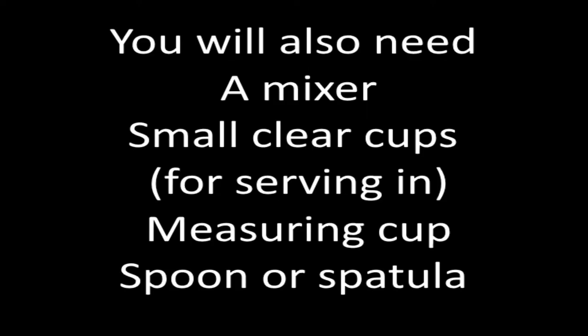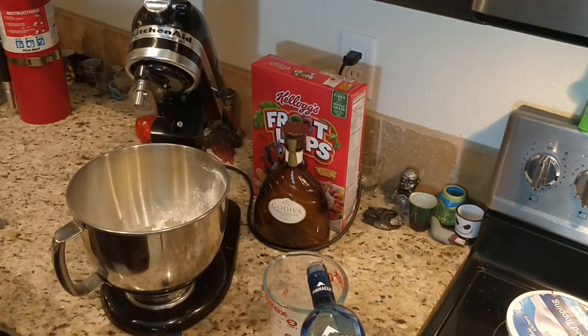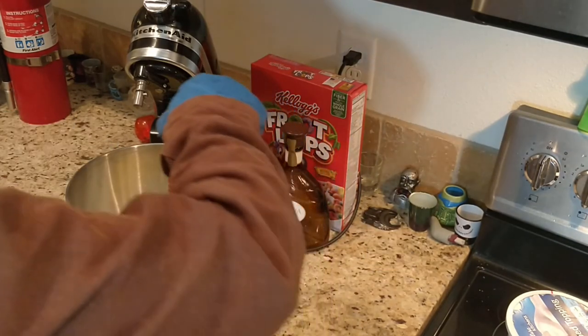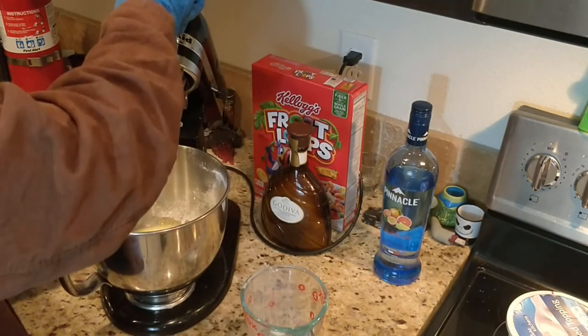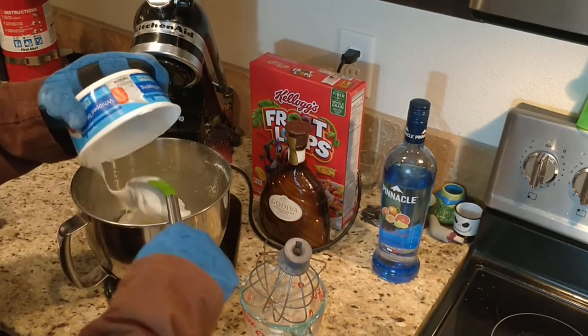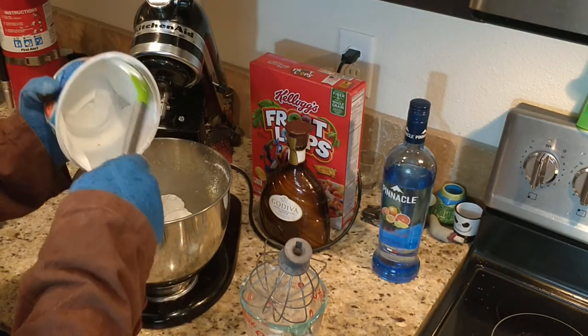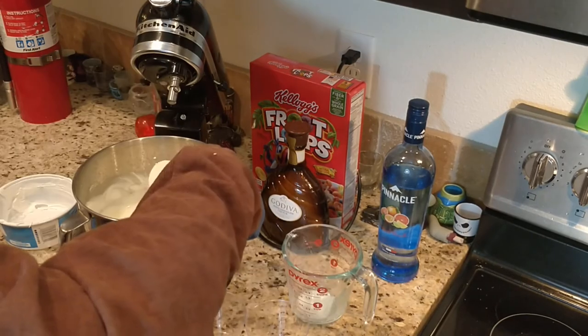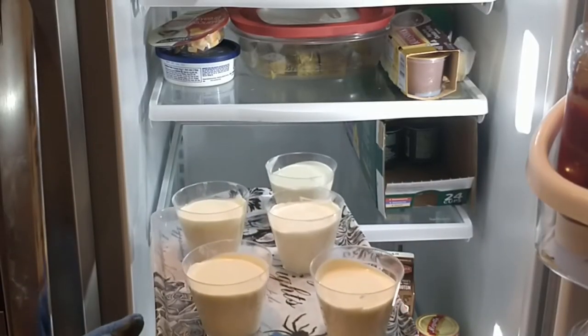You will also need a mixer, small clear cups for serving in, a measuring cup, and a spoon or spatula. With the mixer, beat together the pudding mix, milk, and both alcohols. Once mixed together, fold in the whipped topping. Spoon into cups and refrigerate for a few hours. This will make four to six servings.